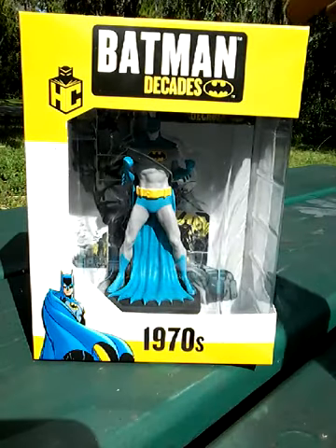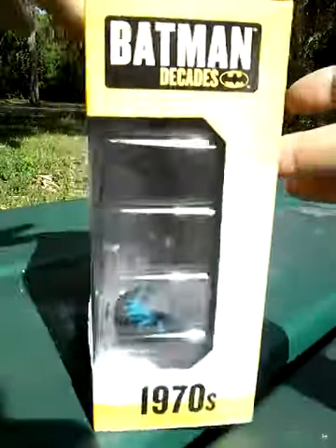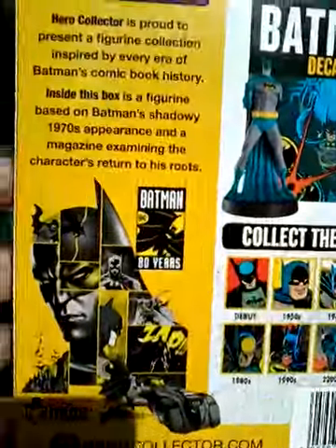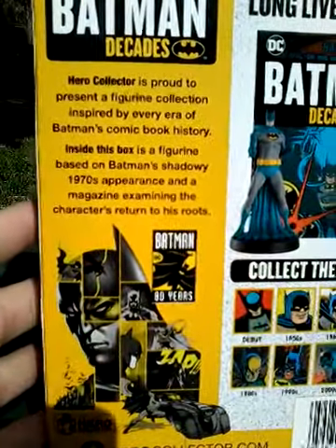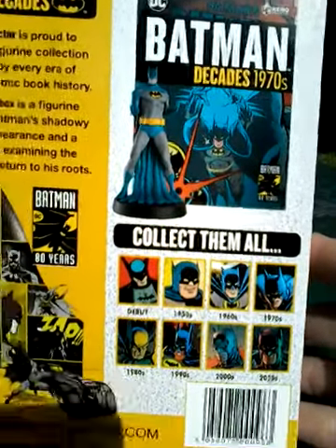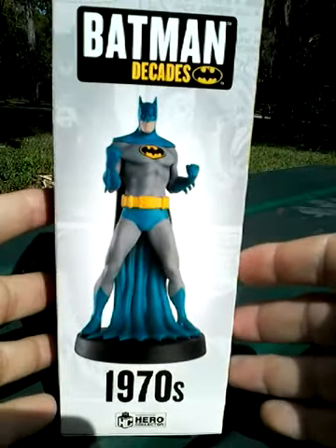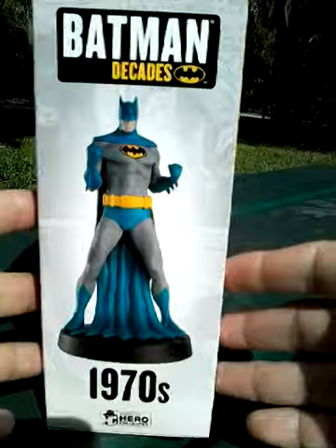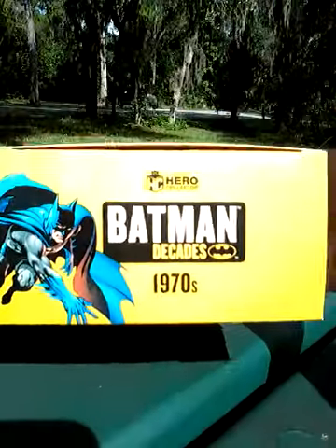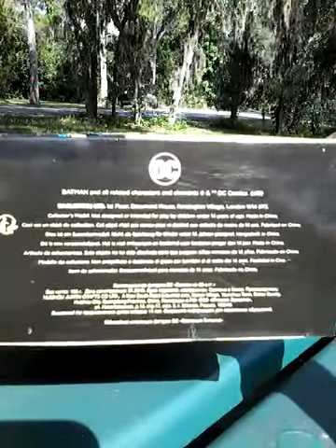Here's the front of the box. As you can see, Batman Decades, 1970s. There's the side. Here is the back, telling you about the Decades Collection and the other figures that are in this collection. Here's the other side, showing you a picture of the figurine. And back to the front. Here's the top artwork, and of course all of the necessary trademark information at the bottom.